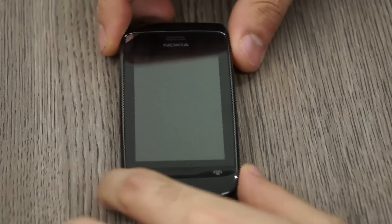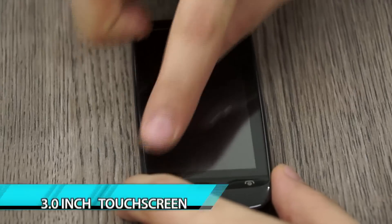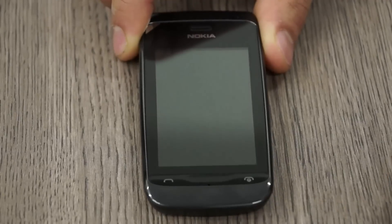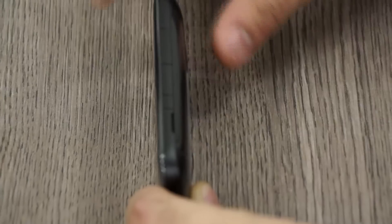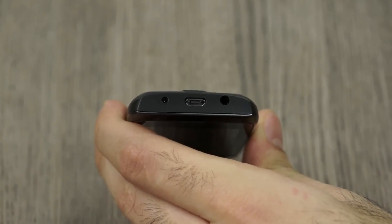Let's take a quick look at the device itself. On the front you'll see the earpiece along with the Nokia logo, a 3-inch touchscreen which is most probably resistive, a send and end call button, and a microphone pinhole at the bottom just above the chin. On the right-hand side we have the lock and unlock button along with the volume rockers, and a hole to pull out the back cover.